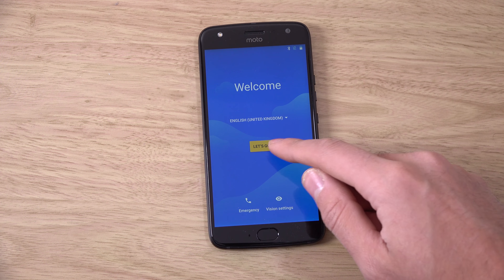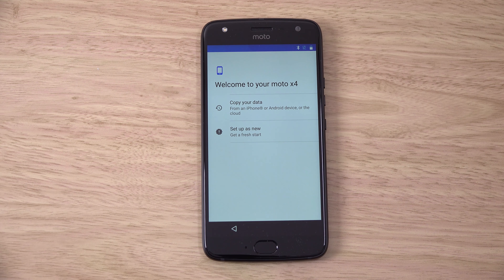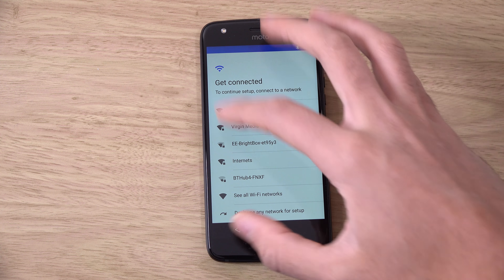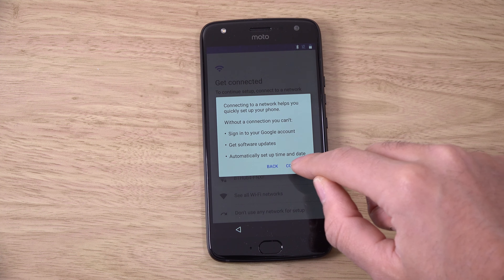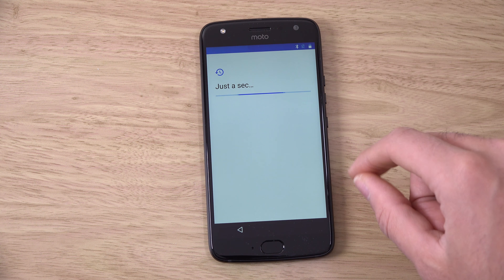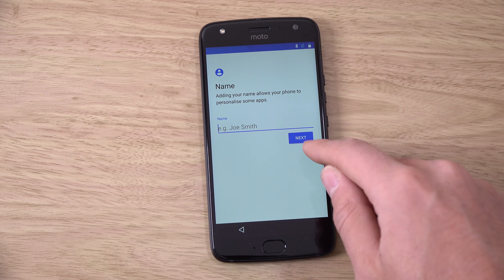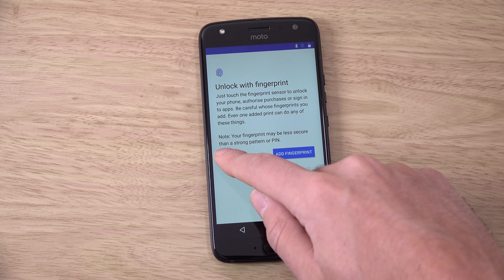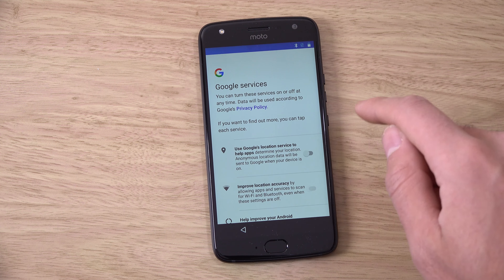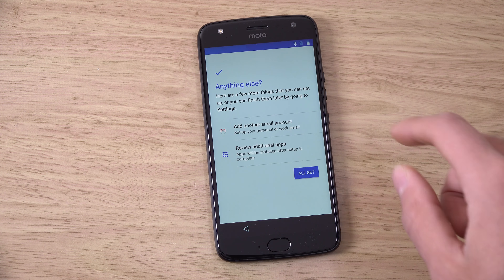We're just going to quickly go through the setup here — just zoom in a little bit. Let's not use any networks for now, and privacy — does that even exist anymore? Skip everything here. Fingerprint sensor, very nice. Turn off location and we're all set.